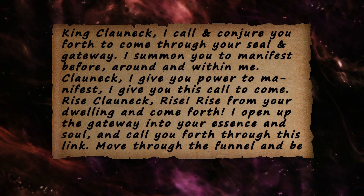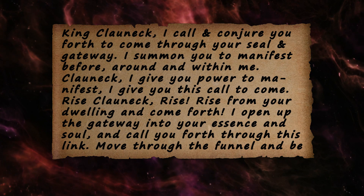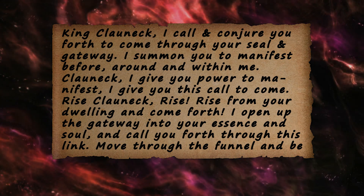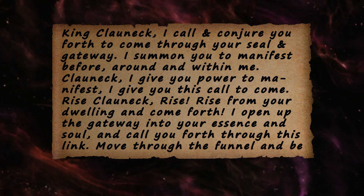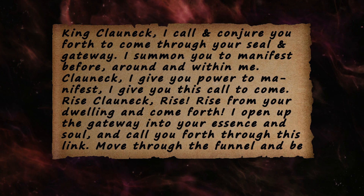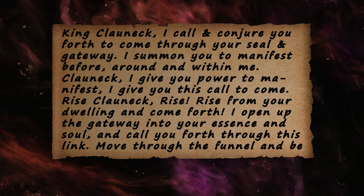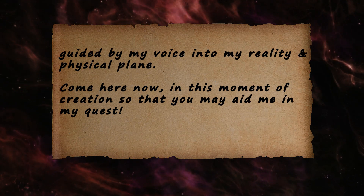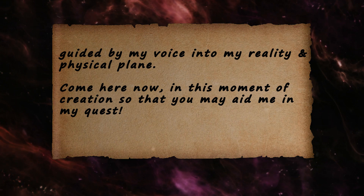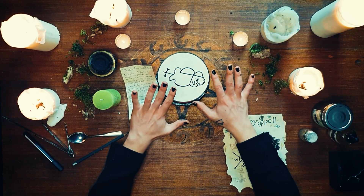King Klaunek, I call and conjure you forth to come through your seal and gateway. I summon you to manifest before, around, and within me. Klaunek, I give you license to appear. I give you power to manifest. I give you this call to come. Rise, Klaunek, rise. Rise from your dwelling and come forth. I open up the gateway into your essence and soul and call you forth through this link. Move through the funnel and be guided by my voice into my reality and physical plane. Come here now in this moment of creation, so that you may aid me in my quest. Klaunek is now here with us.